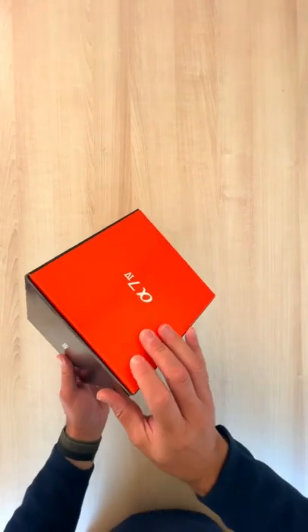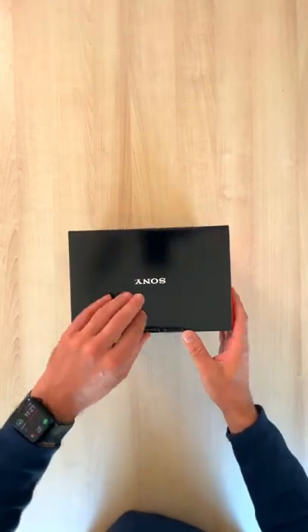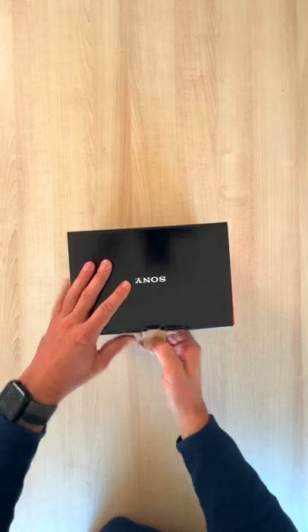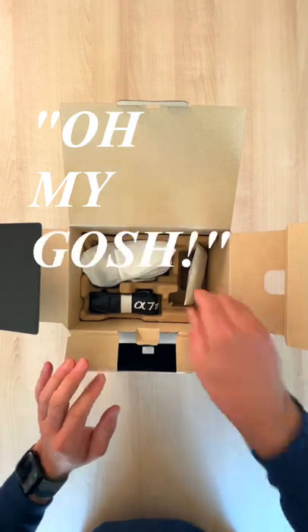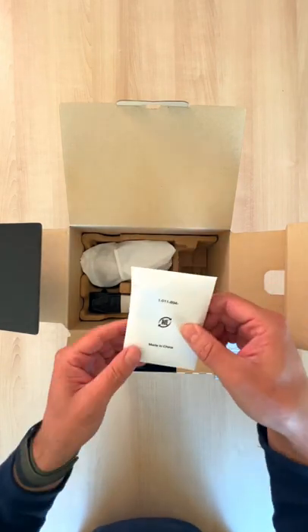The day has finally come — got the Sony a7 IV. Let's open this thing. Very excited about it. Oh my gosh, what do we got here?